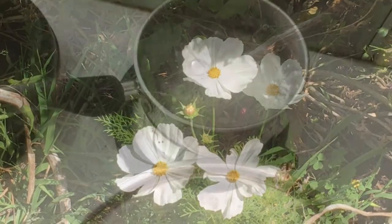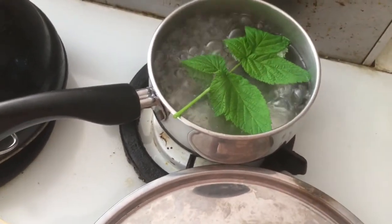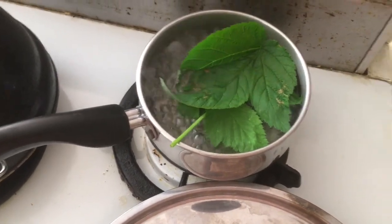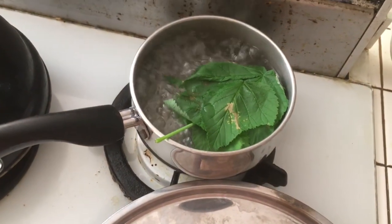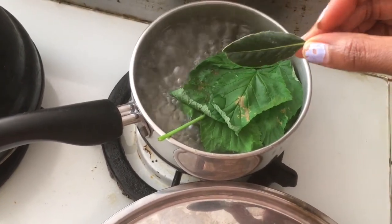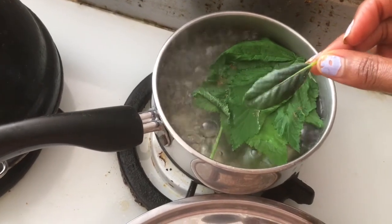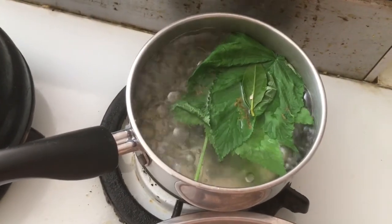I have my boiling water and I'm going to add my fresh raspberry leaves. This one's a little eaten by something, but that's not going to stop the flavor. If these were dry, it would be equivalent to about a half teaspoon. I'm also adding a little mature bay leaf — the fresh new bay leaves can actually be eaten as a vegetable. I'll just boil that up.